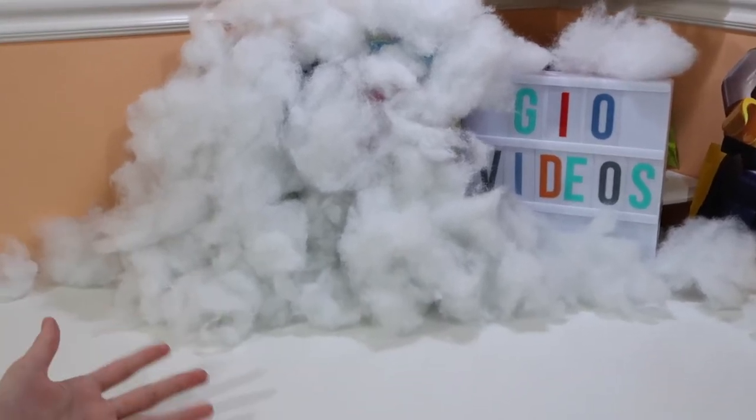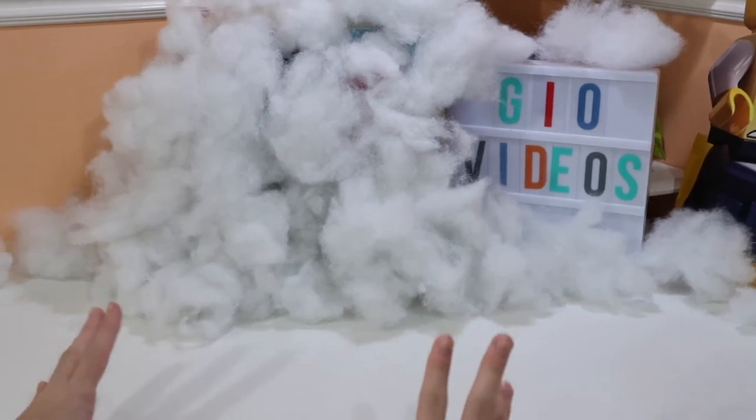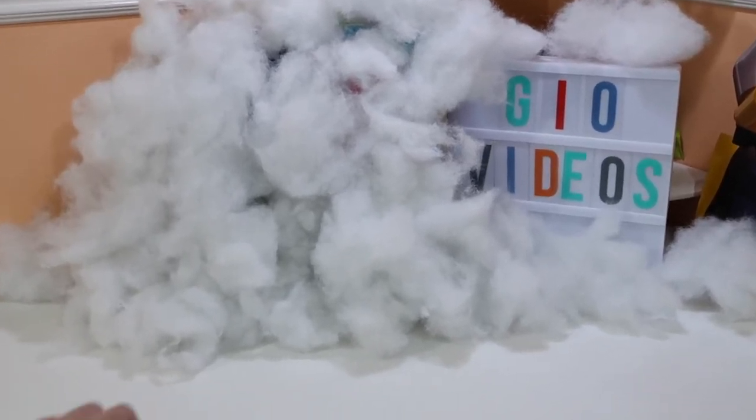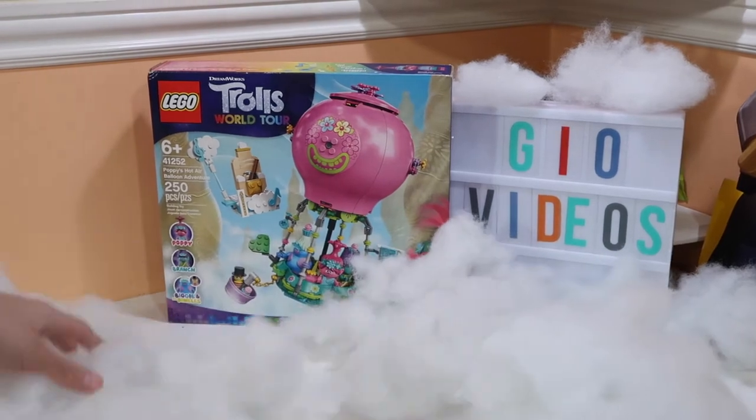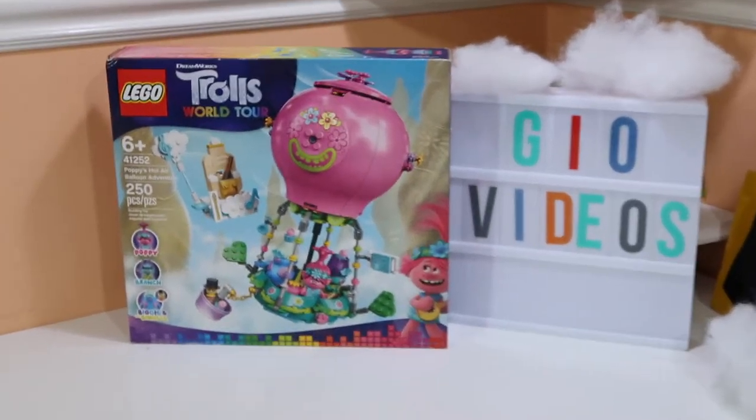Hello guys, it's me Gio and Gio's mom, and today we're reviewing a Lego set. It's Trolls World Tour — Poppy's Hot Air Balloon Adventure!